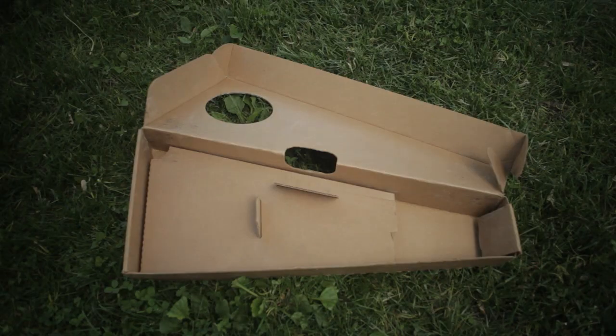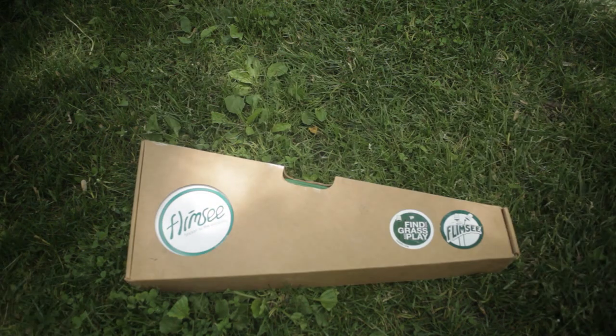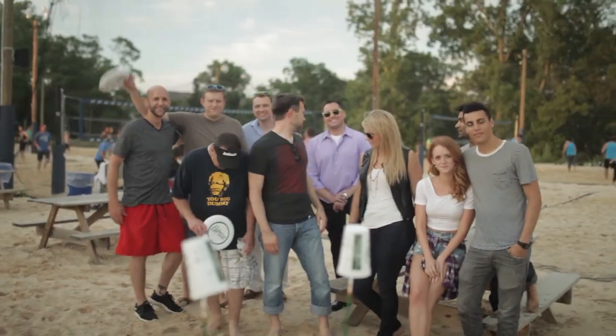Our new set will come with 8 sticks, 2 discs, 6 cups, and a sturdy cardboard carrying case. In addition to all this, we have some amazing stretch goals planned. Over the last five years, we've experienced some tremendous growth, and we now have a great community of fans and players that have pushed us to continue to create some awesome new games.